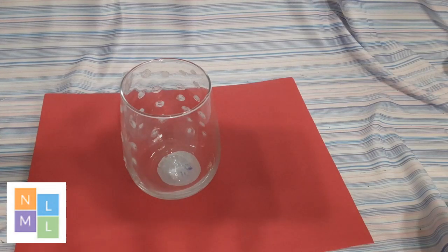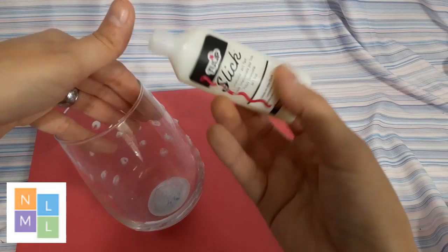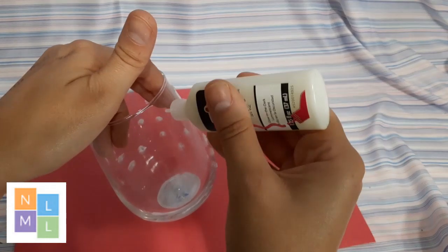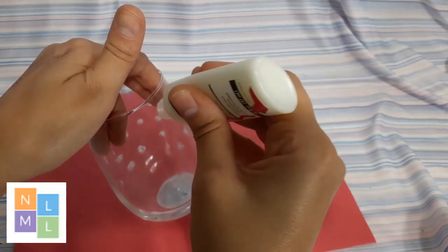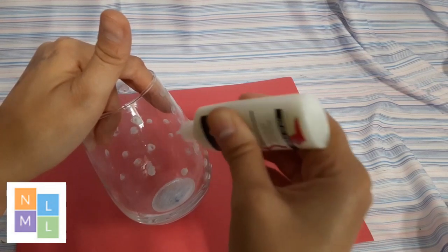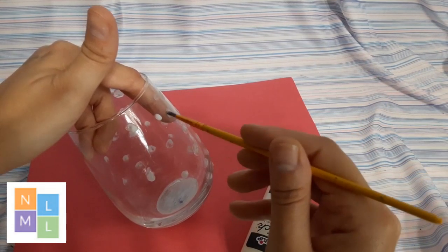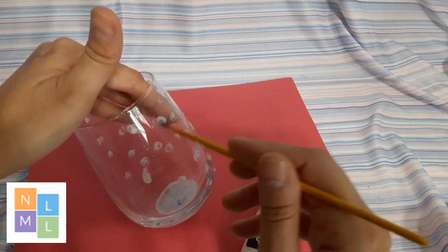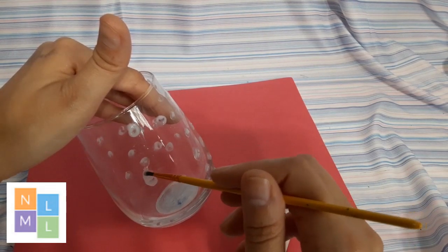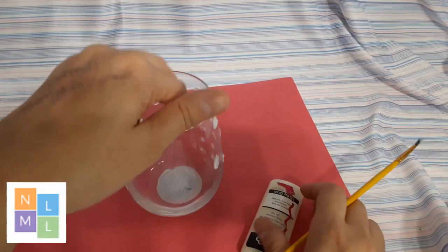All you need to do — and you can see we got started already — is take your glow in the dark paint. This is fabric paint so it may not work as well; this is just what I had on hand. Really any type of glow in the dark paint will work. With this little applicator you can just dot it on wherever you want, then take a brush and spread it out a little bit more. You may need to go over it depending on what type of paint you're using — if it's a really thin paint, you might want to layer it on: put on your initial dots, let it dry, and then layer on the rest of your paint.